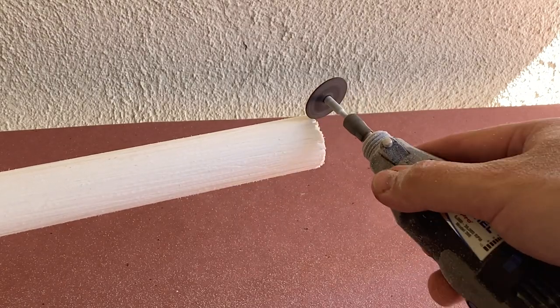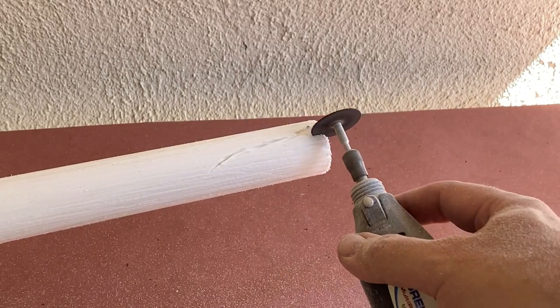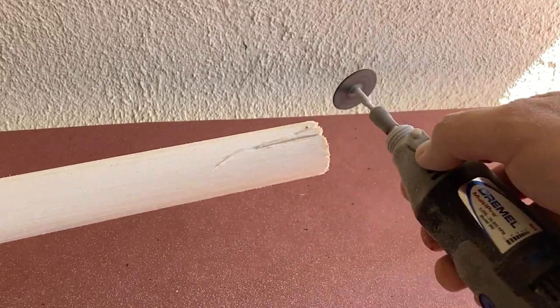To give it some more character, I'm going to cut a big groove and some notches into the end of the pipe. This will help make the factory end look a bit more natural and help disguise the pipe.